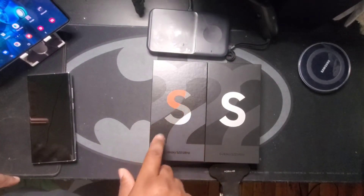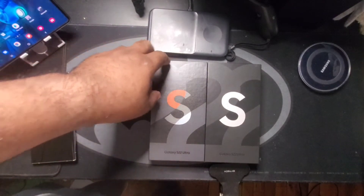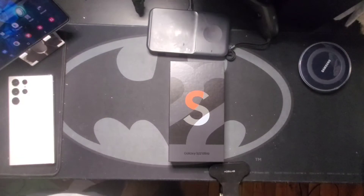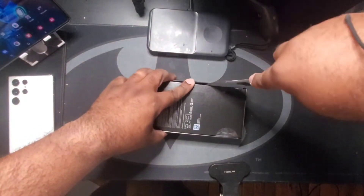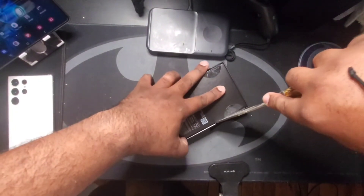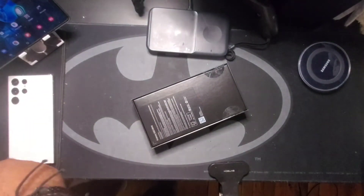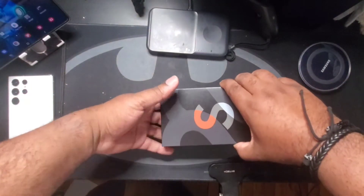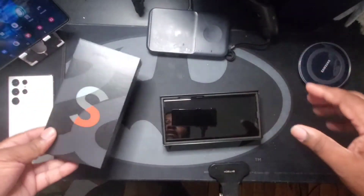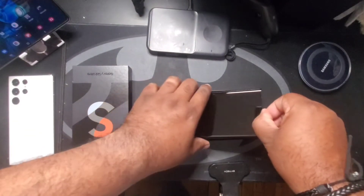Very nice touch — so you know you have one of the more unique colors the phone comes in. Let's get into the box. Got my trusty knife here, just goes along this side — one and two — slides off real easy, as expected. And here is the device.